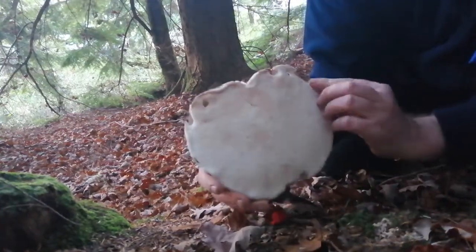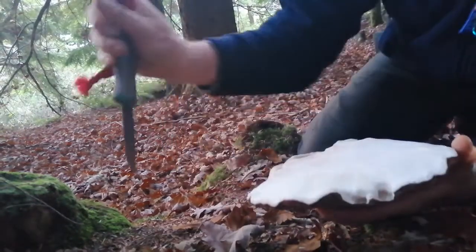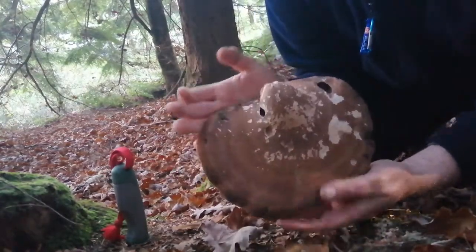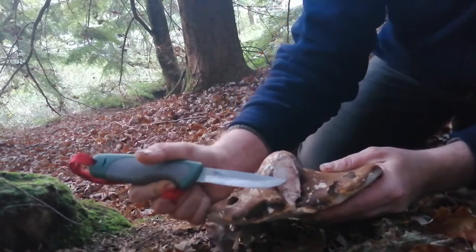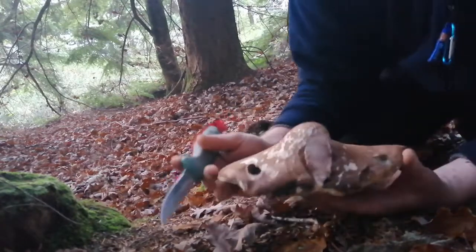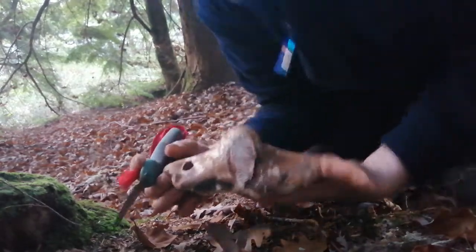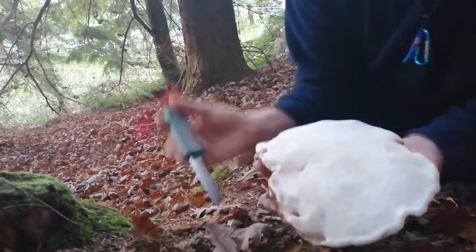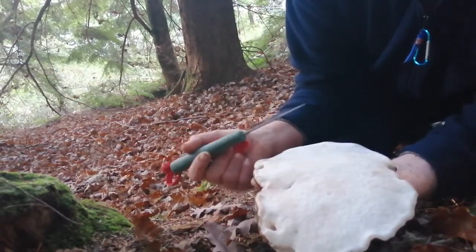What we have here is a birch polypore, also known as a razor strop. It's a bracket fungus and attaches itself to the tree, or grows from the tree, from this point here. As you can see in the video, it wasn't too hard to remove from the tree. It can actually be used for sharpening knives — hence the name razor strop.